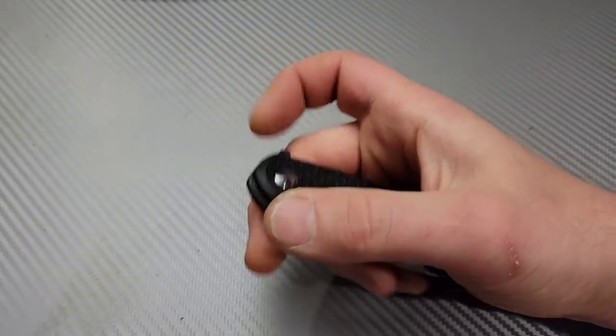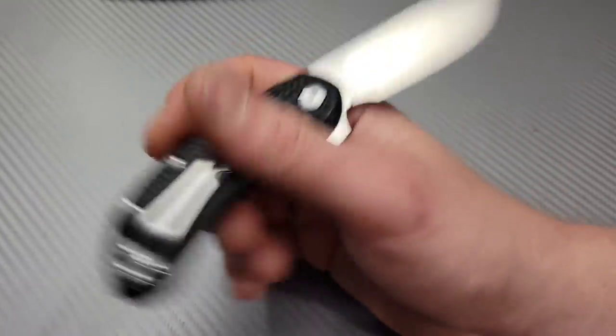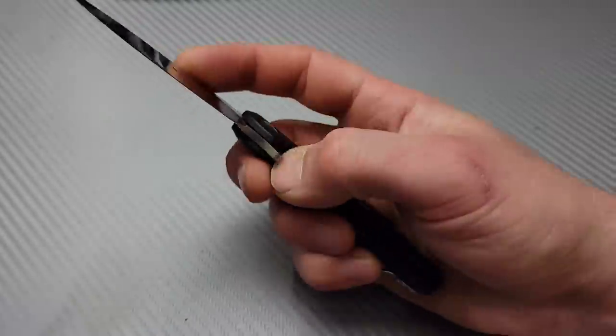This is the Steel Will Cut Jack. They also make these in M390 and G10; this one is FRN and D2.